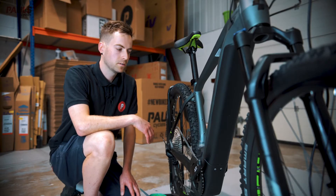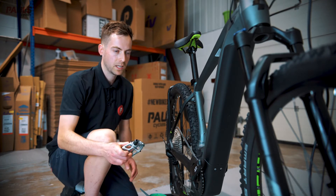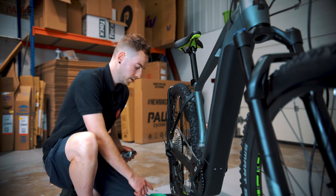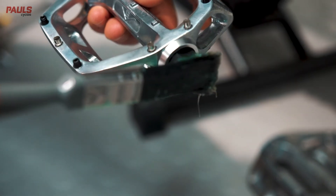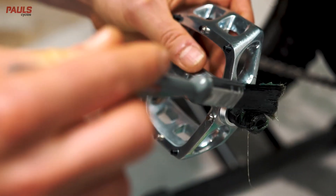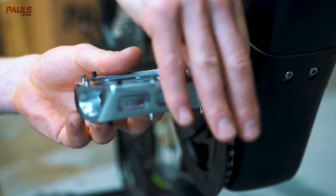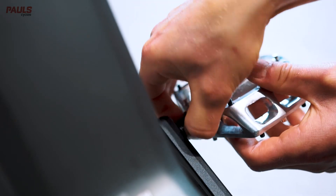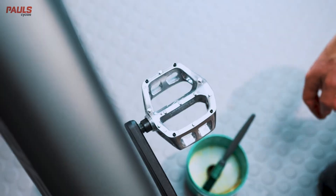Now we're going to install the pedals. We're on the right hand side of the bike, so grab your right hand pedal. It's really handy here to put a little bit of grease on the axle — this helps to stop it from seizing in the future. Just pop a little bit on, it doesn't need to be much. Then start to wind it into the crank arm. Remember, the right hand side is a conventional clockwise thread, so start by hand — this helps to make sure you don't cross thread the pedal.